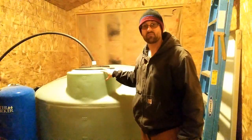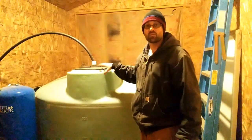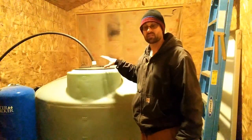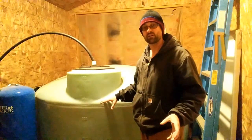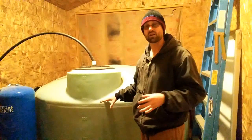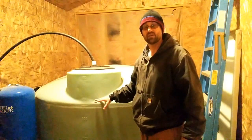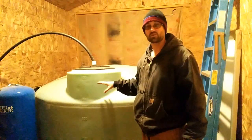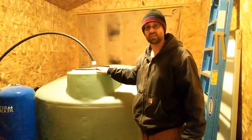One of the big reasons to have water storage is obviously having more than you need available. On bad power days we can just let the cistern draw down and I don't have to worry about starting the generator because I don't have enough solar power to run the pump. This gives us at least two or three days in winter where I can pull water from the cistern without pumping from the well at all.